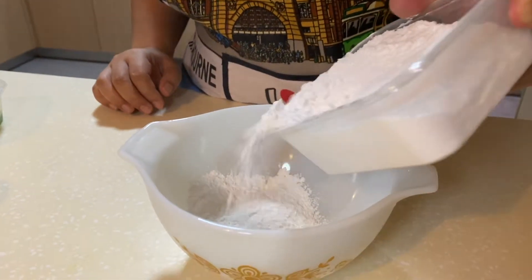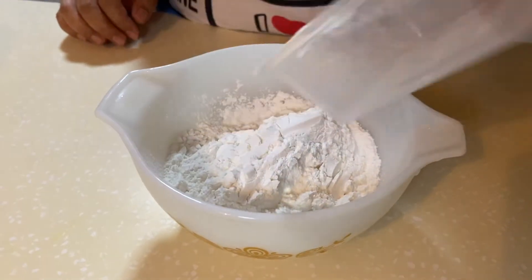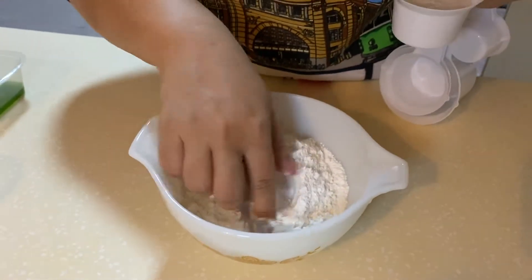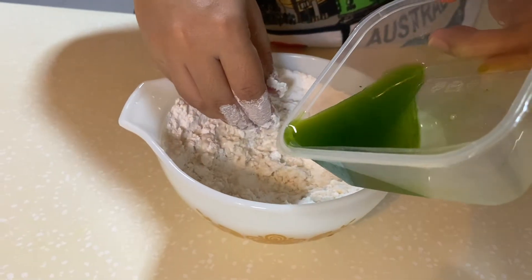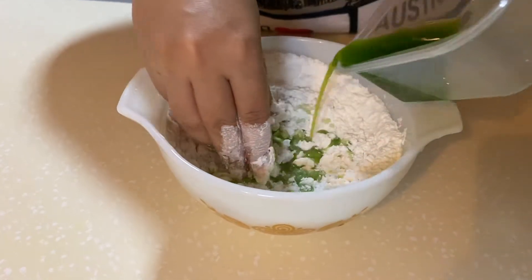The first thing that you need to do is to pour the glutinous rice flour into a bowl, then after that you put in your half teaspoon of salt, stir it roughly with your fingers and then add in the coconut milk and the pandan leaf juice into the mixture.